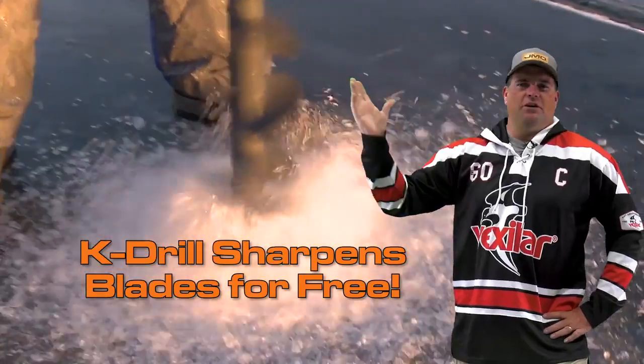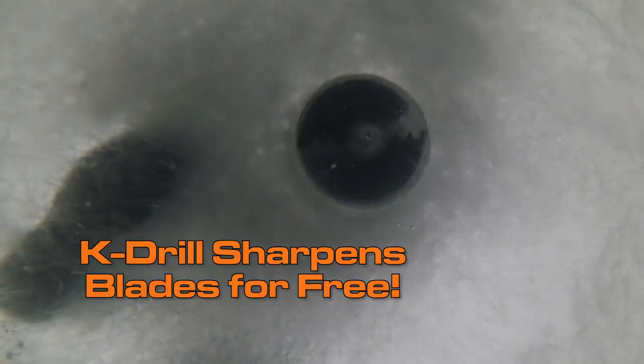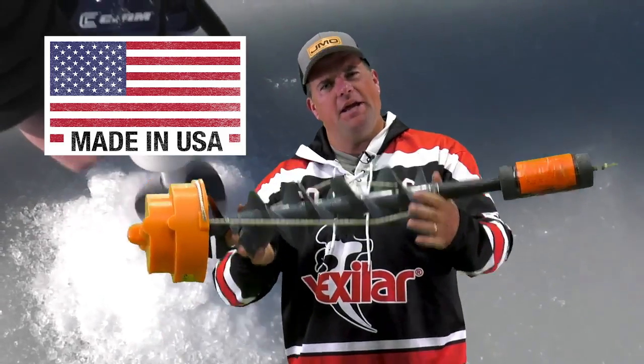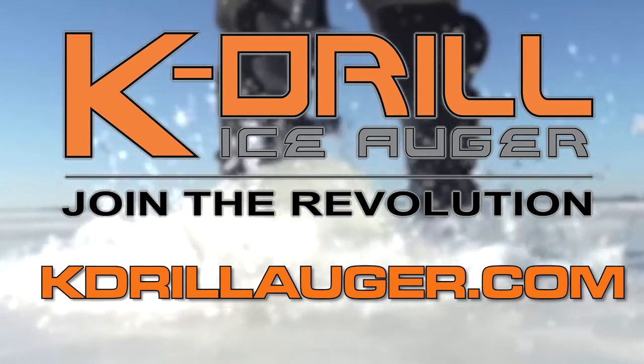Don't even think about saving $30 or $40 today, because you're going to spend that in one winter easily on replacement blades if you buy the competition. And the best part about the K-Drill in today's crazy world? The K-Drill is made right here in the United States of America. Check out K-Drill Augers at your local sporting shop or at K-DrillAuger.com.